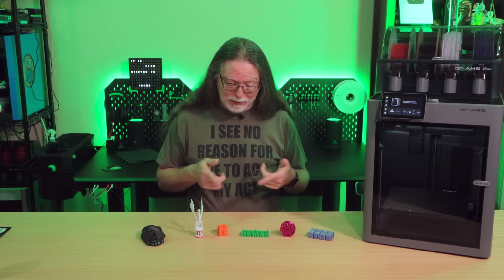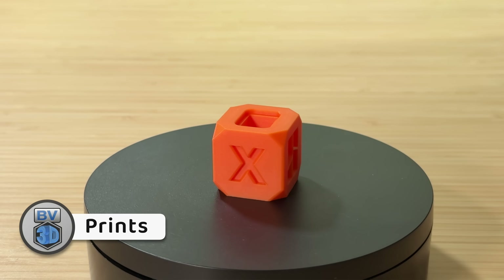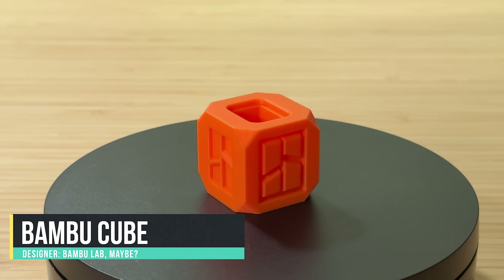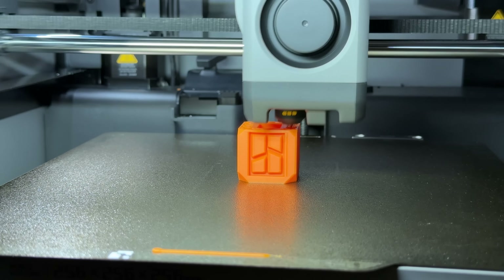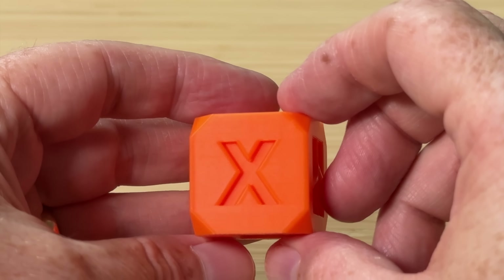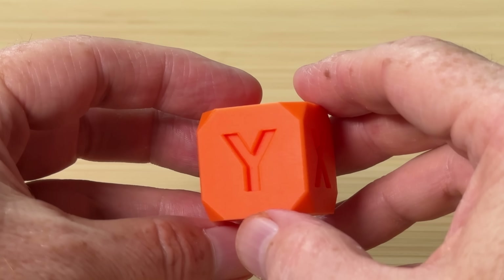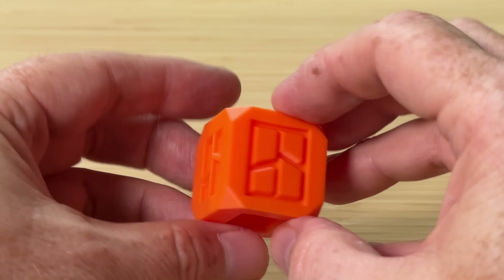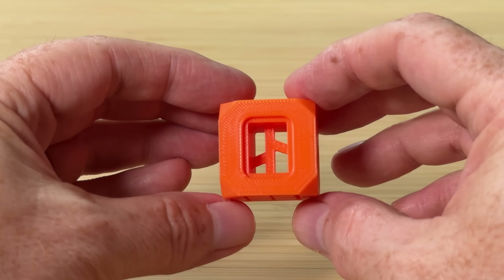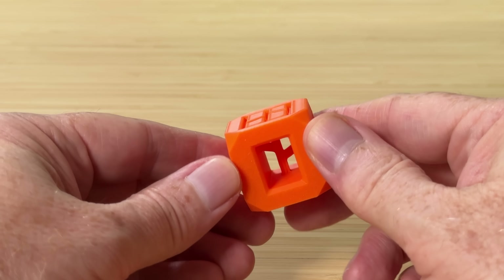But enough about specs and features — let's look at a few prints. Here's the bamboo cube, a simple 27-minute test print to make sure the printer is working correctly. I printed it in some orange BambooLab PLA basic filament and it turned out great, with no issues. It has the X and Y faces marked with indented letters, two different styles of the BambooLab logo, and unsupported bridges across the interior. Good cube, no problems.